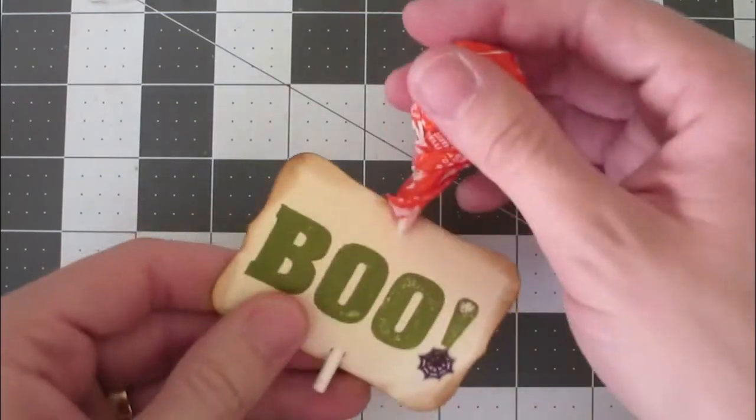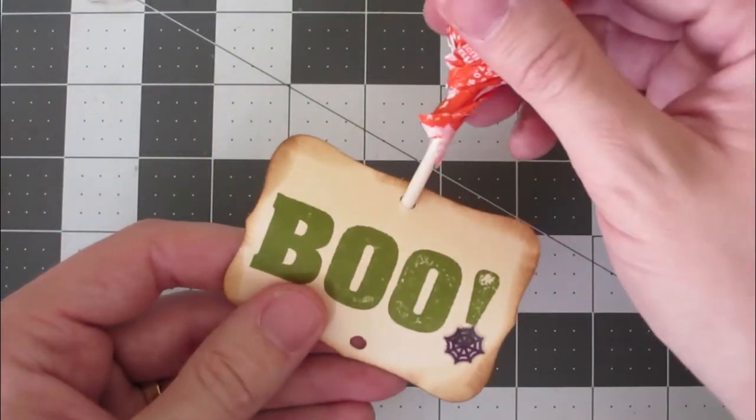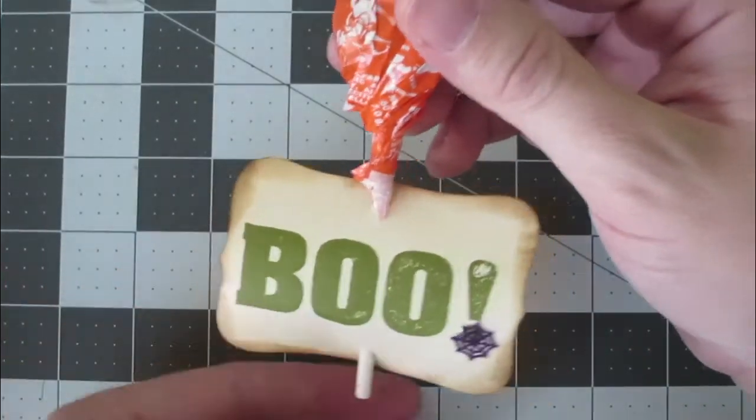So then finally, you just thread the sucker through. Put it through on the top, bring it down through, push it back up through the bottom. And that's all there is to it.